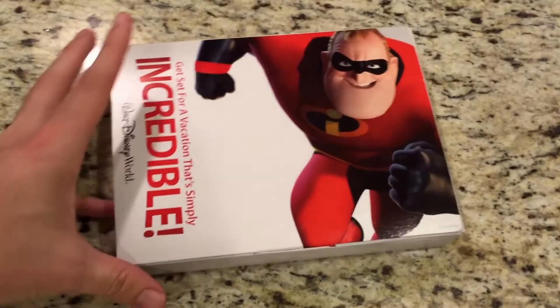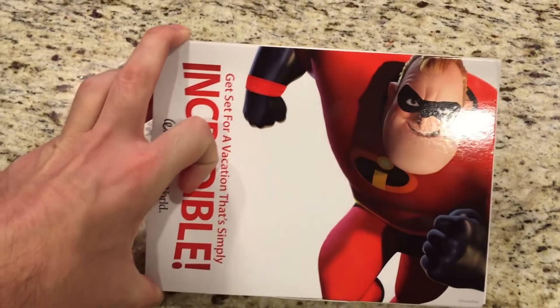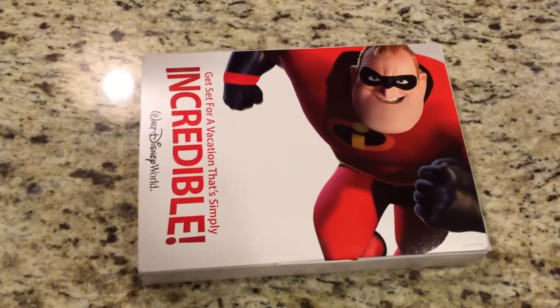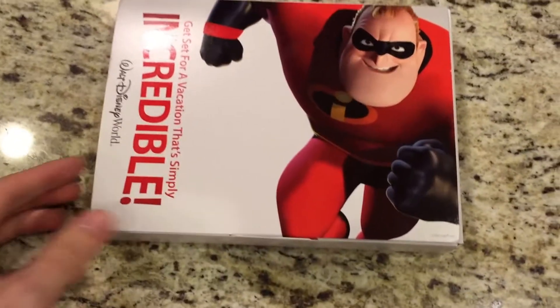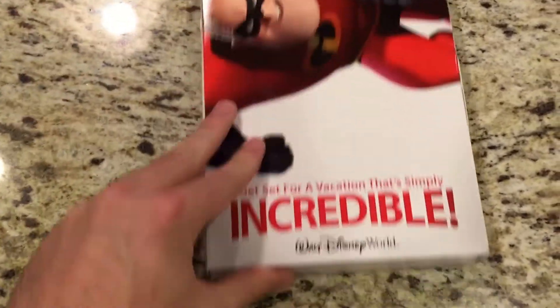Hey everybody, so we got this package in the mail for our trip to Disney World coming up in about two weeks. I thought I would open it up and show you what's inside. We have already gotten our magic bands and luggage tags, so let's take a look at what comes inside this box.